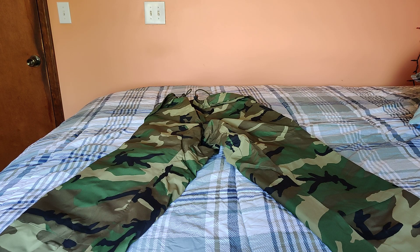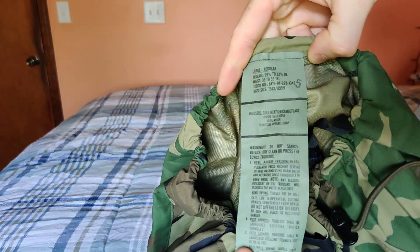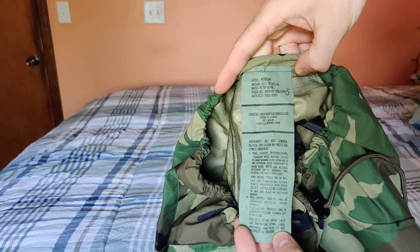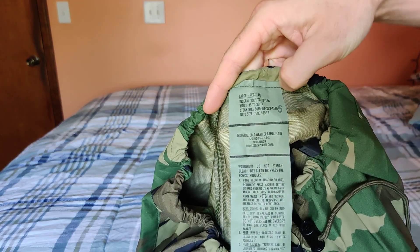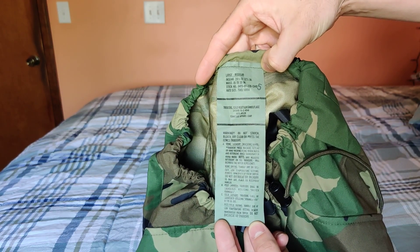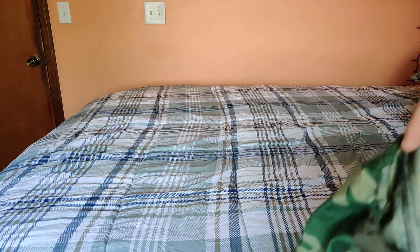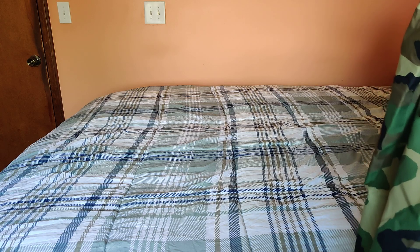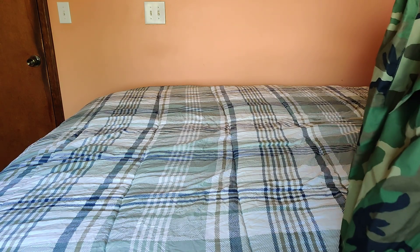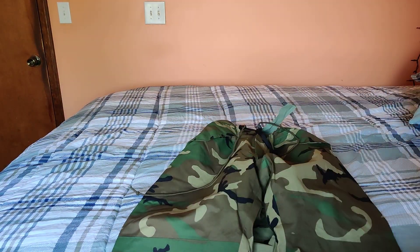I bought these a couple of years ago. I wear regular tactical LA Police Gear Urban Ops pants. They're actually very true to size — I wear a 32x34 — and as you can see, these are 29.5 by 32.5, so the size isn't exactly the same. Companies definitely vary.